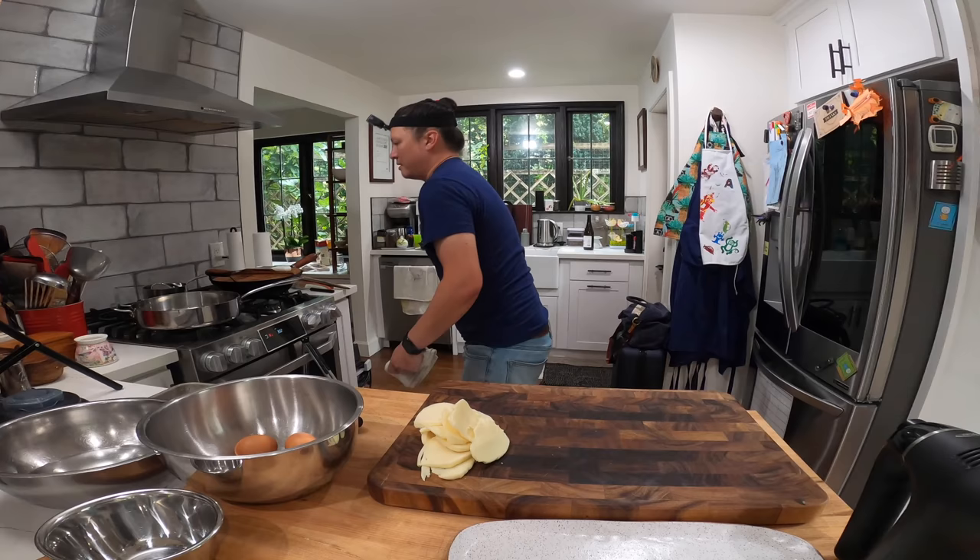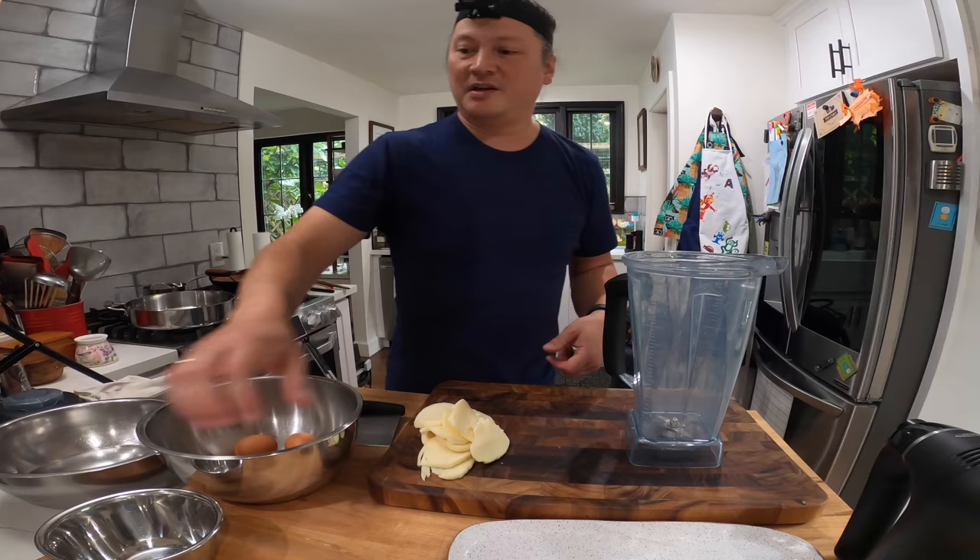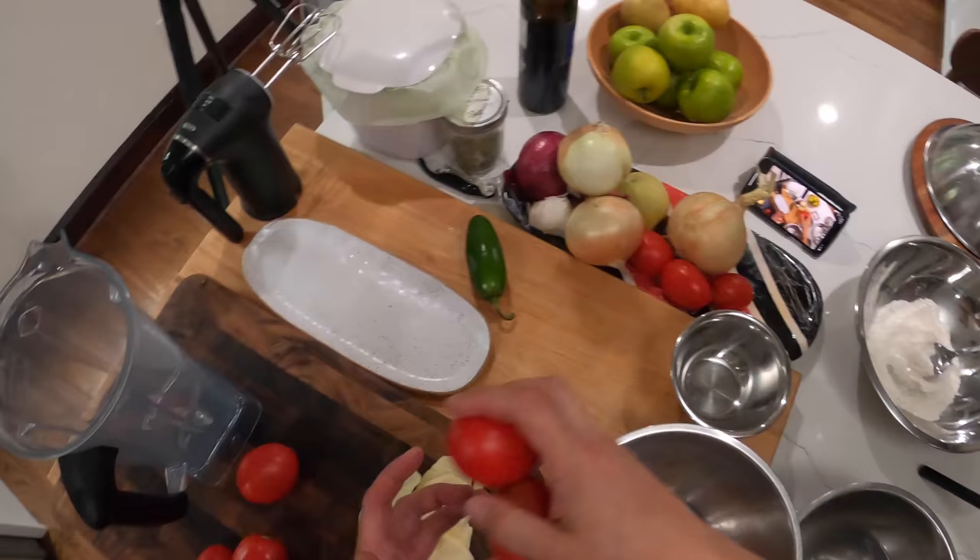While those start to broil, I'm gonna make our sauce, which is a simple tomato-based cooked salsa.